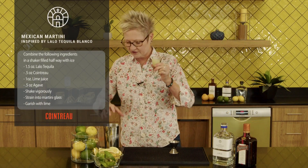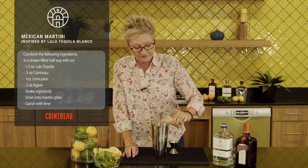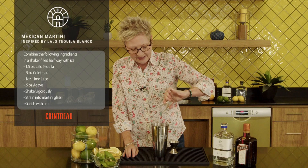The very important thing when you're using such a good tequila and a good product like Cointreau is that you want to go with fresh juice. So we're using fresh lime juice — about an ounce and a half of that.